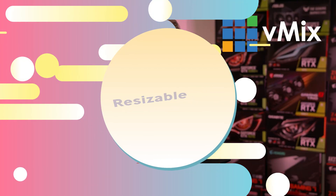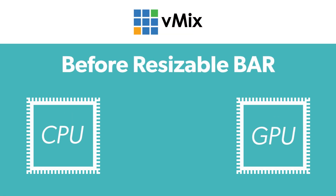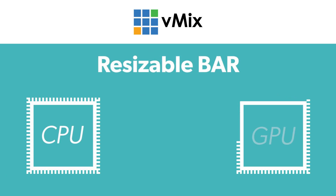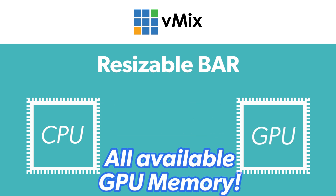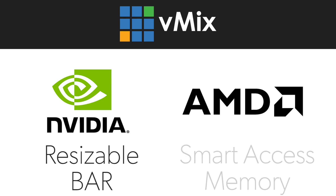Previously on graphics cards there was only a small amount of VRAM on the GPU that could be used for transferring data between the CPU and the GPU. This small amount was 256MB of cache memory that vMix could use for live sources. As video games have become more and more complex, there needs to be a greater flow of real-time data between the GPU and the CPU. So NVIDIA and AMD have implemented the latest PCI option of using all of the available RAM on the GPU instead of just that 256MB chunk. NVIDIA refers to this as Resizable Bar; AMD refers to this as Smart Access Memory.